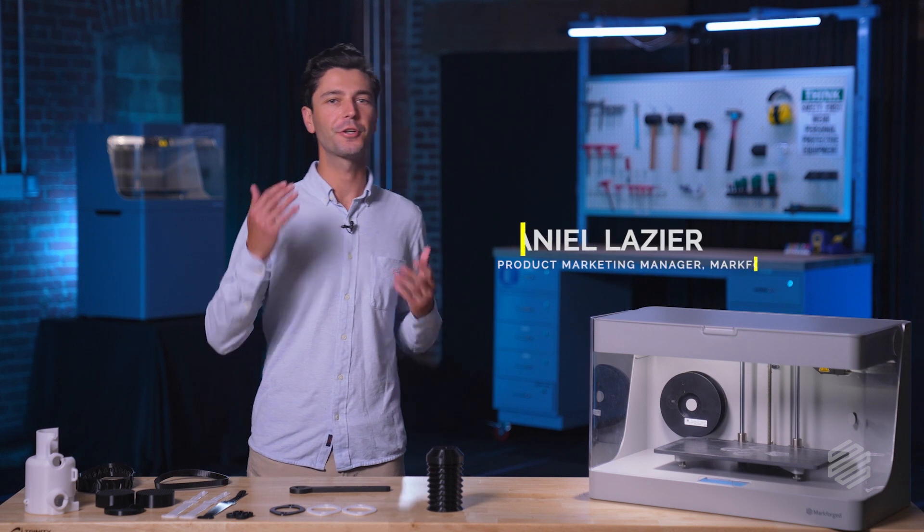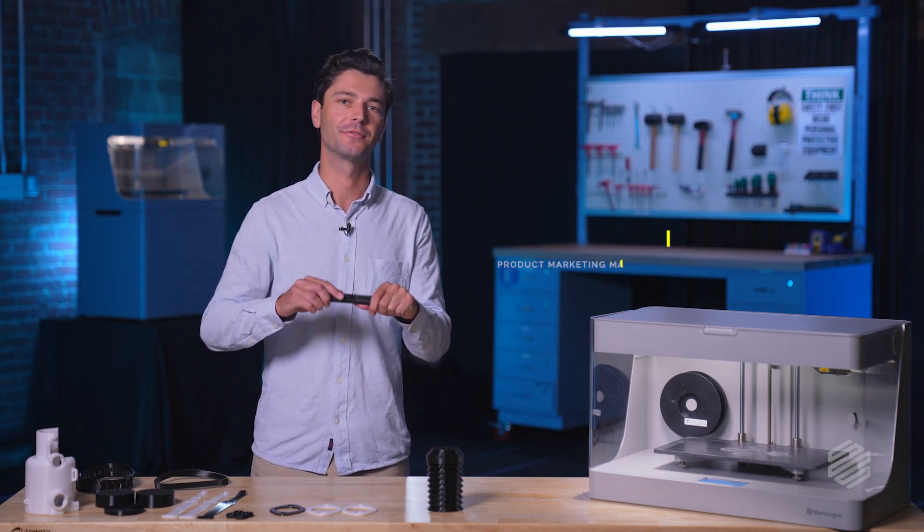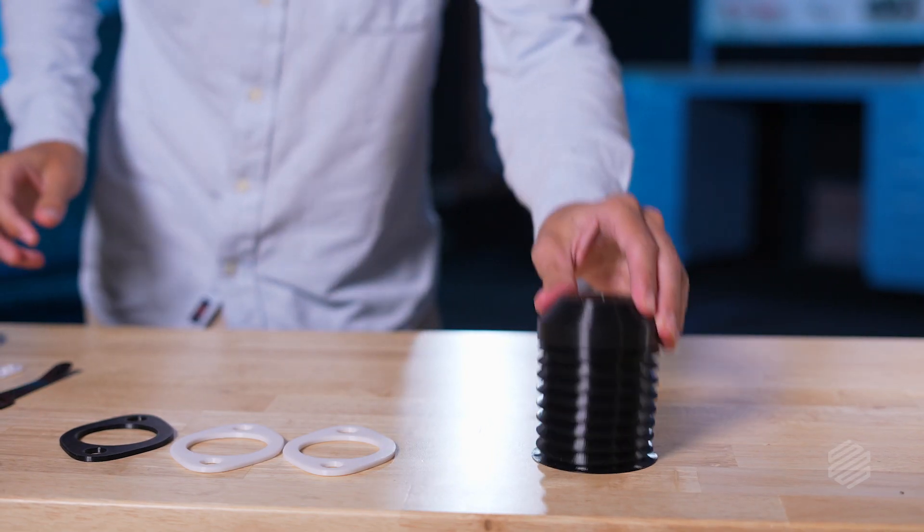Engineers and designers have historically looked to Markforge to make things that need to be incredibly stiff and strong. But what if you have to make something that bends or squishes? Well, now you can.